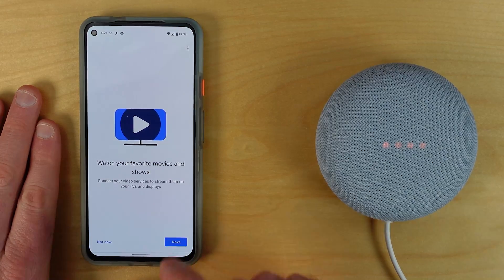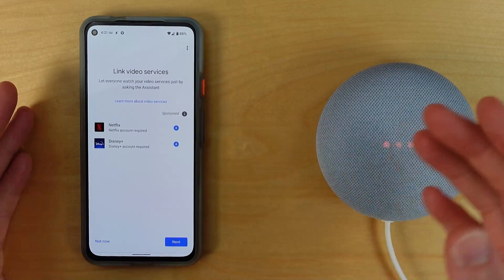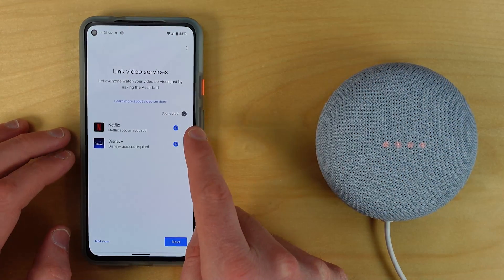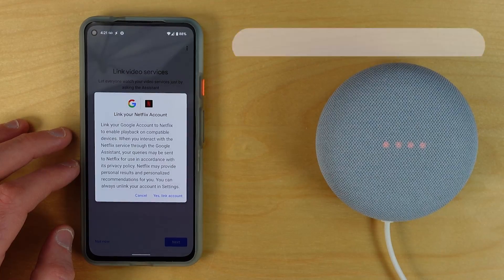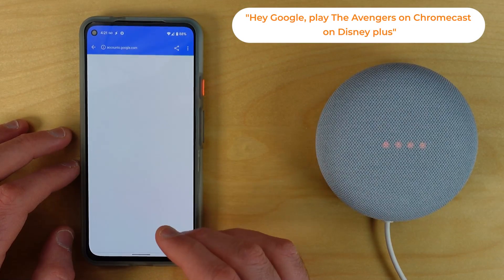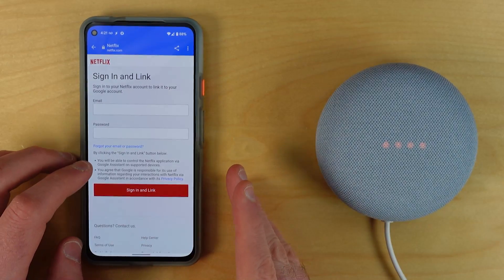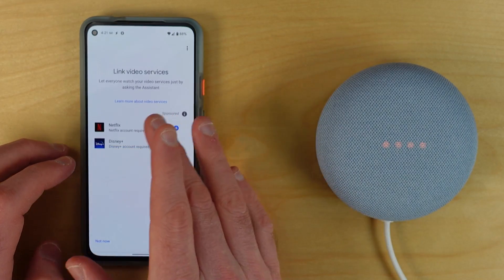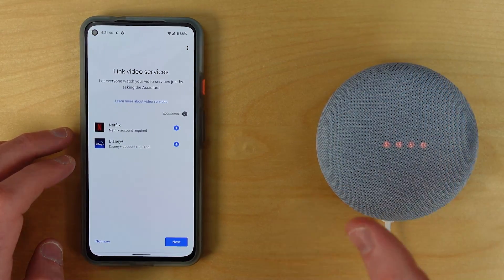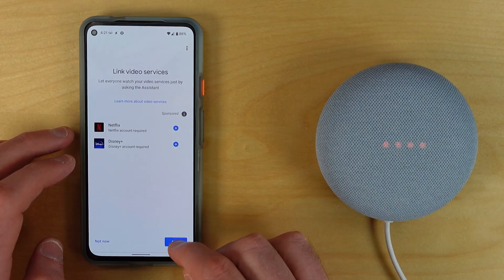Watching favorite movies and shows is most useful if you have a Chromecast or a Nest Hub device. You can link any streaming accounts by hitting the plus button and selecting 'Link Accounts,' then signing in — for example, your Netflix account. Once signed in, you can say 'Hey Google, play this show on Netflix' and specify which device you'd like to cast to.